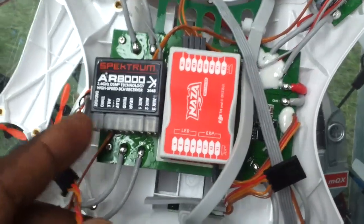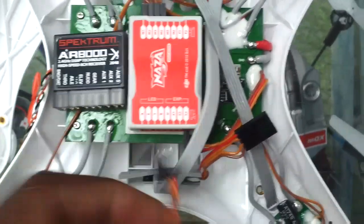What we're going to do is take the AR-8000, put a piece of two-sided sticky tape, and place it there. Then we're going to take all of our servo cables and accordingly do aileron to aileron, rudder to rudder, elevator, and move down the line until we finish those up.